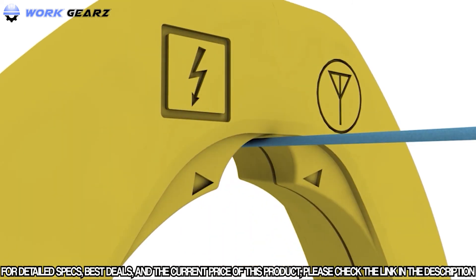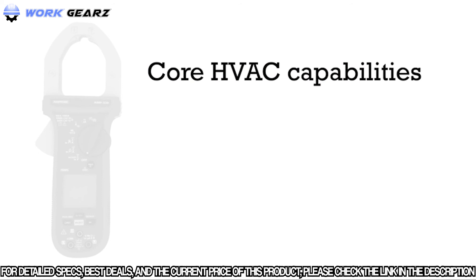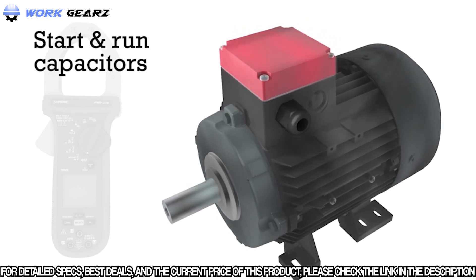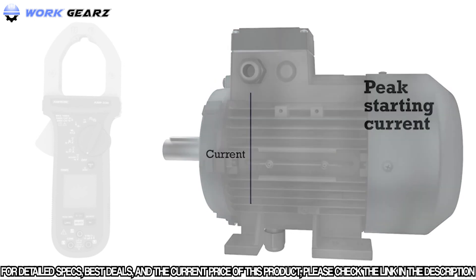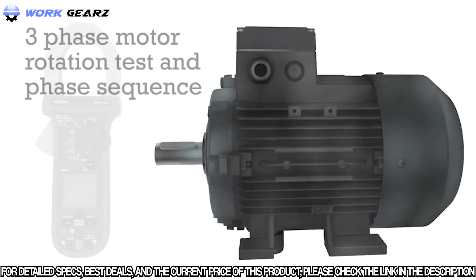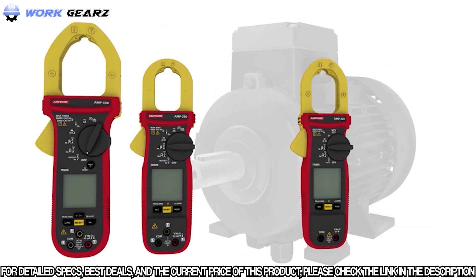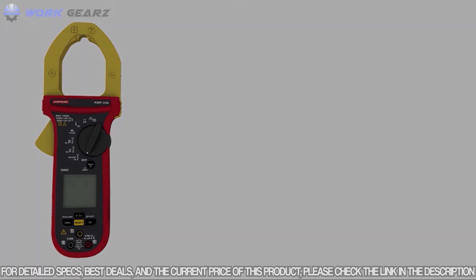The new amp tip function allows for precise current measurement of small diameter wires. Core HVAC features include temperature, DC microamps, and capacitance. Key motor maintenance functions include capacitance measurement for start and run capacitor testing, inrush current measurement for motor startup, and three-phase sequence and motor rotation detection enabled by three input jacks. The AMP 200 and 300 Series clamp meters are surprisingly versatile, designed to eliminate the need for multiple tools and provide all-in-one measurement capabilities.